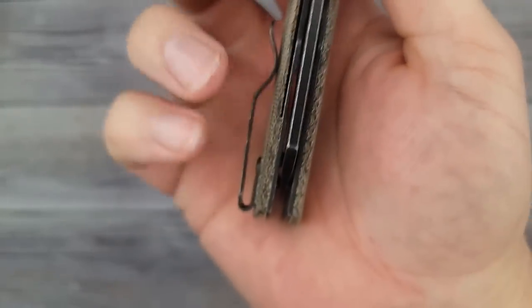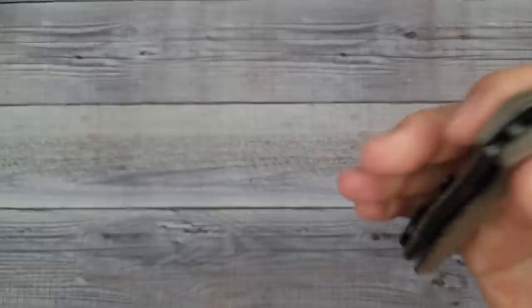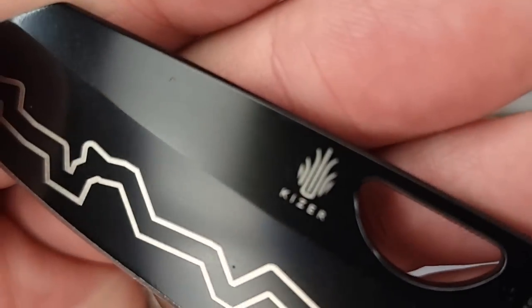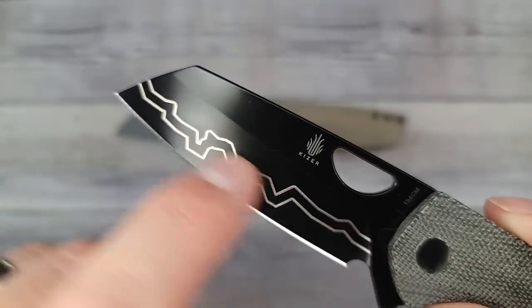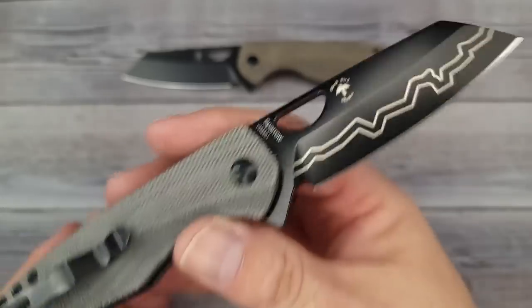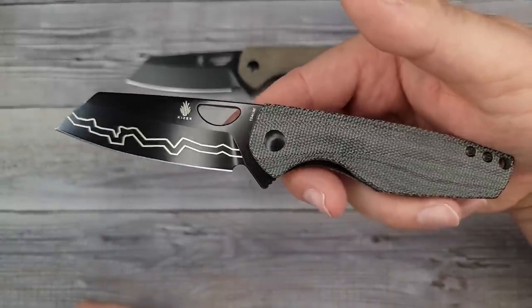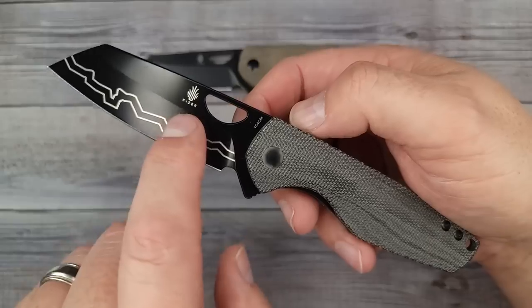The pocket clip sticking out does give you a nice handle for maneuvering and using the knife. Now check this out - there are two versions. That one has the black stonewash. This other one looks kind of like PVD coating, kind of in between PVD and a really deep black stonewash. The lines on the blade are not painted on - these are laser etched. It does give it a mean look.